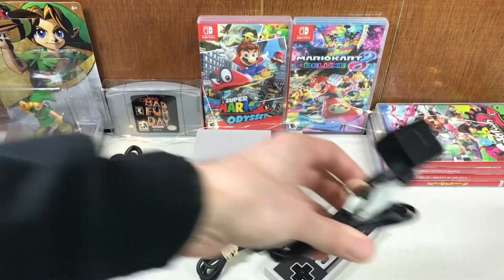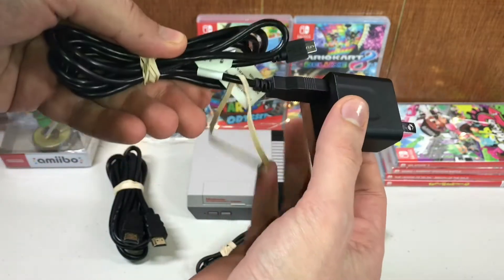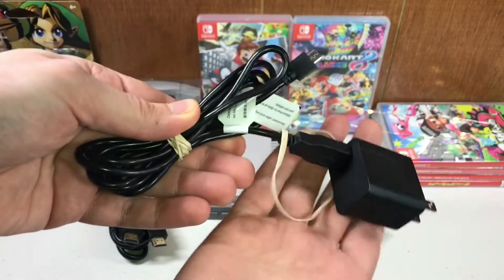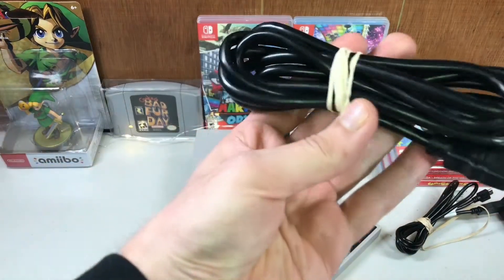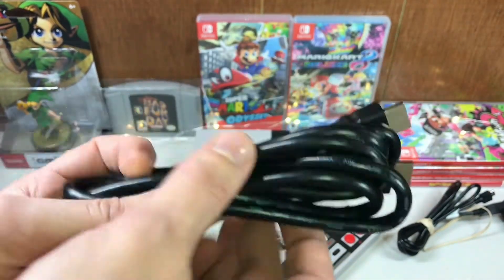It has the original power plug that the NES Classic came with. GameStop threw in an extra rubber band — oh, they are generous, they haven't lost their soul. But yes, it does have the original power plug, not a third-party one, and it has an HDMI cable.